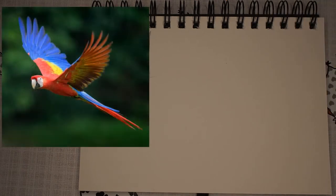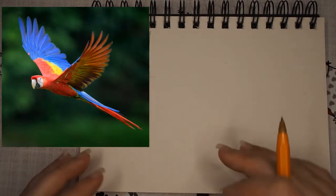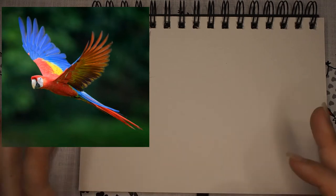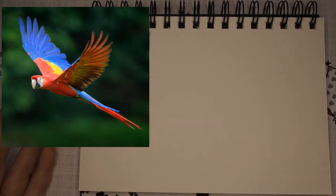Hi guys and welcome back to my next Patreon tutorial. For today I thought we would draw a macaw in flight. I've got the reference material up here and I'll pop it somewhere for you to be able to download so you can have a bigger version of it when you're drawing it as well.